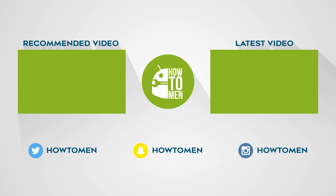Anyways, that's it for this video. Hope you guys enjoyed it. If you did, make sure to drop a thumbs up. Subscribe if you haven't already, and I'll catch you guys in the next one.